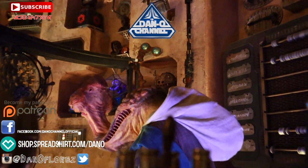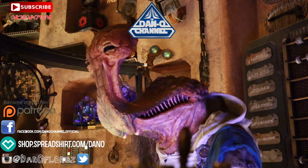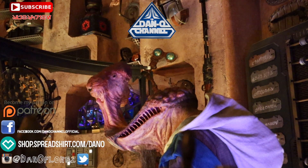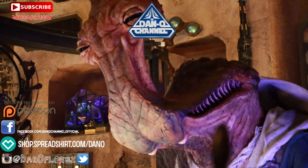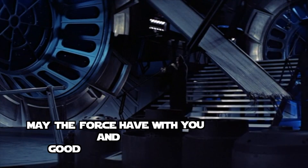Hey you! While you're sitting there wondering what to watch next, ask yourself this — do you love Star Wars? Do you love being ridiculous? Well, you're going to love being subscribed to the Dano channel, and I would love to have you here. So make sure you subscribe before you go. But if not, click on one of those two boxes for a video that I suggest you should watch. May the Force be with you. Bye!